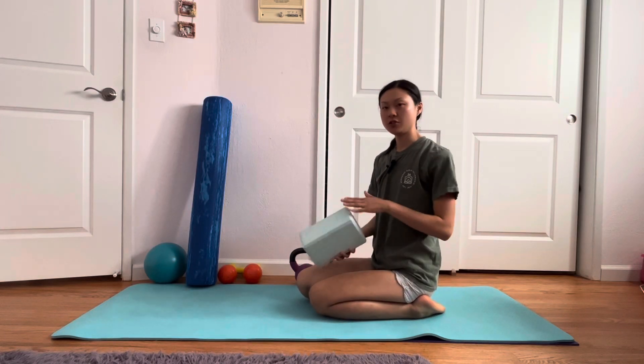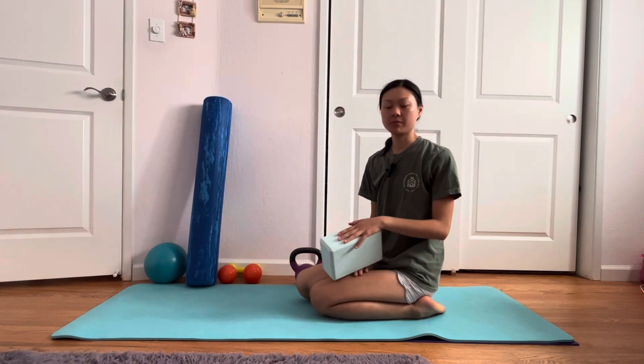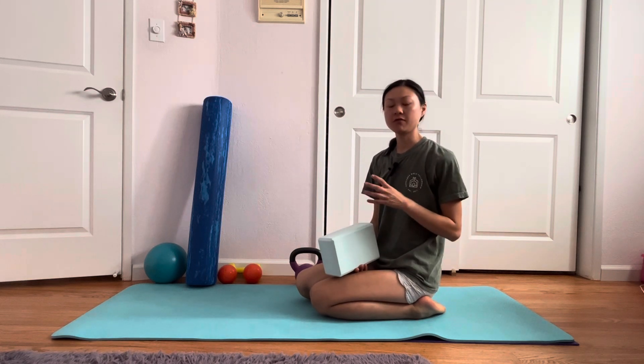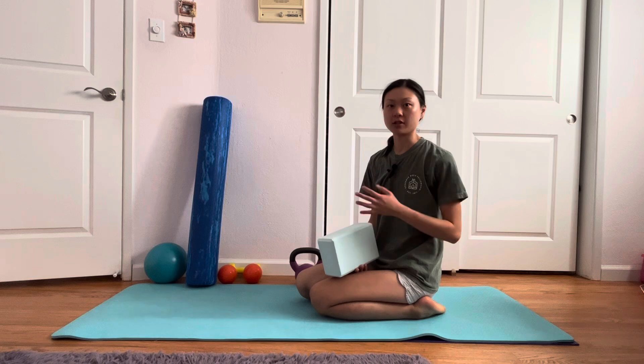In this video I'm going to show you how to do a hip shift. A hip shift is a really great exercise to help lengthen and open up the back of your pelvis, especially if you have a lot of tension in your glutes and your pelvic floor.